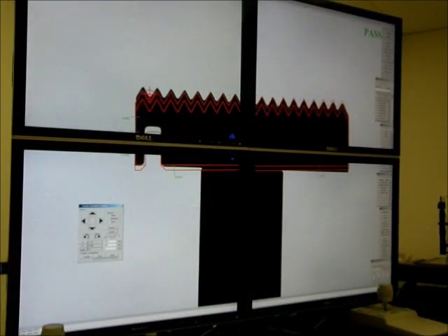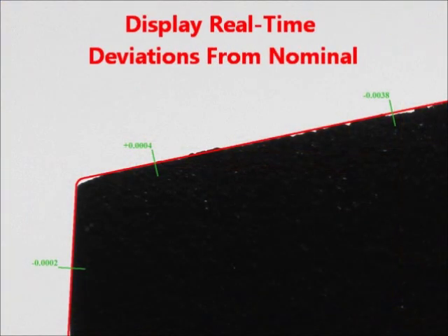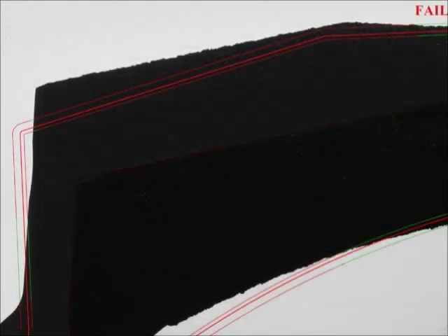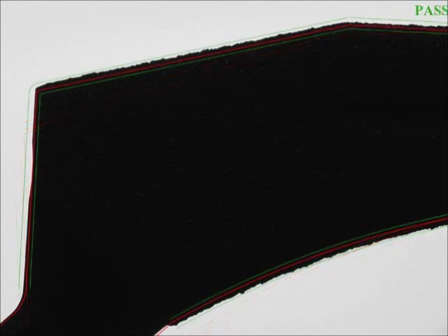With the groundbreaking Auto-Align and Auto-Pass Fail tools, it's easy for you to completely automate the inspection of your parts directly on the shop floor. Another big advantage of the VisionGage Digital Optical Comparator is the fact that it can automatically collect inspection data, measurements, statistics, and high-resolution images of the parts, or any other information that you want to database.